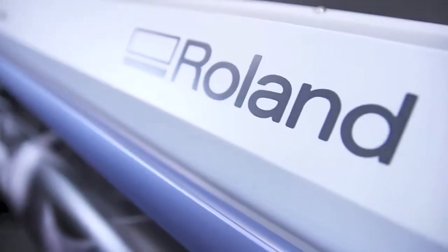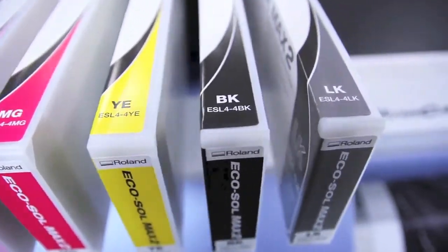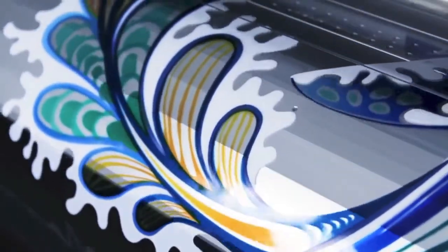A sleek new industrial design. New EcoSoul Max 2 ink including light black for a wider color gamut, neutral grays and natural skin tones. The latest in print head technology for remarkably smooth gradations and rich color density. Improved speeds with metallic and white inks for quicker production of special effects.